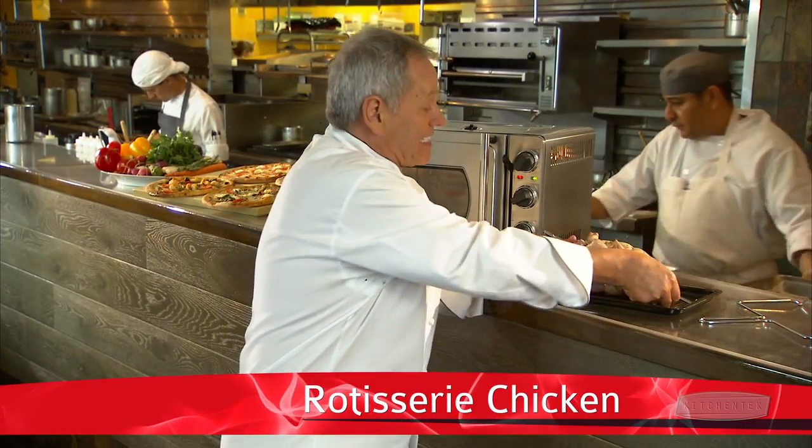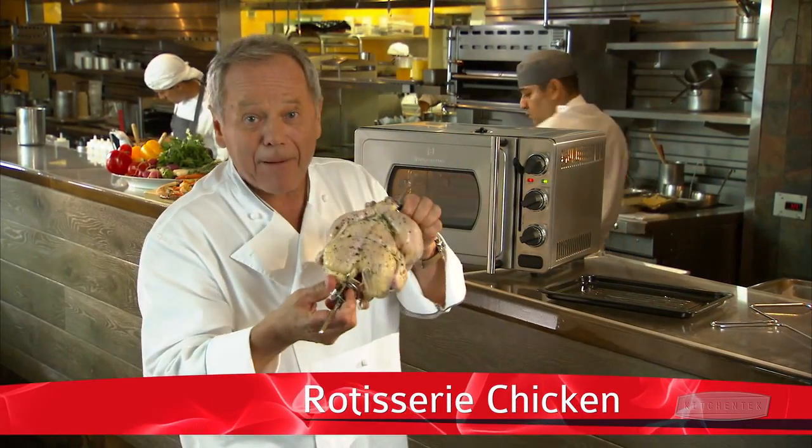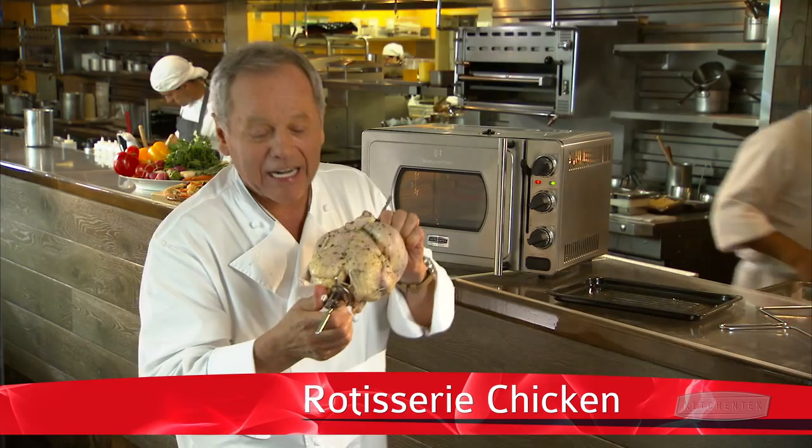If you like rotisserie chicken just like I do, it's easy to roast it perfectly in my new countertop oven. Simply season the chicken with salt, pepper, a little thyme leaf, maybe a little garlic.